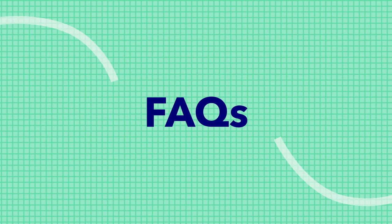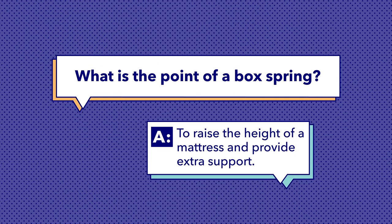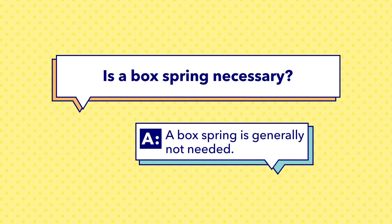To help clarify this issue even more, I'm going to answer some of the most frequently asked questions we get about box springs here at Sleepopolis. Number one, what is the point of a box spring? The main point of a box spring is to raise the profile or height of your mattress. In some cases, it can also add extra support to the overall bed structure. Number two, is a box spring necessary? In most cases, no, a box spring is not necessary. However, if you're using a traditional bed frame without internal support or want to place your mattress directly on the floor, it may be necessary.